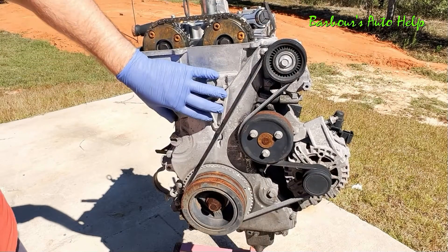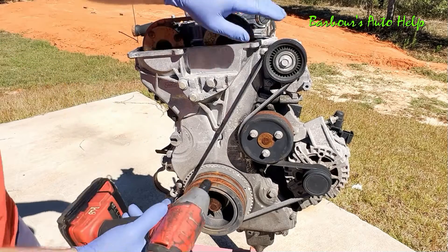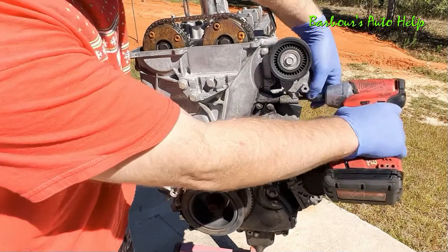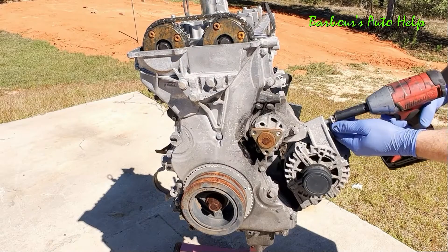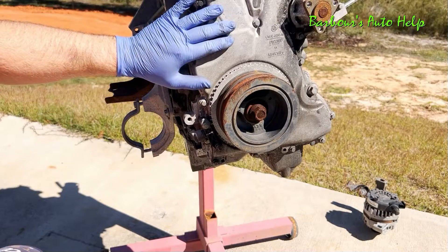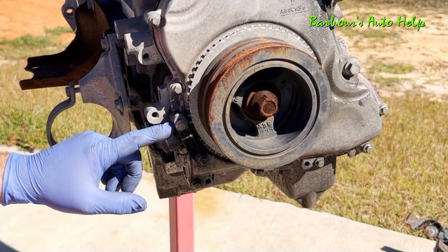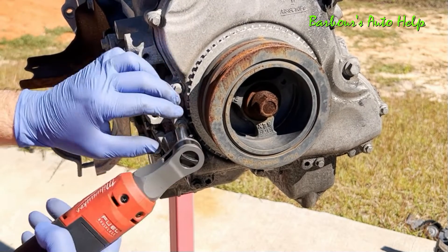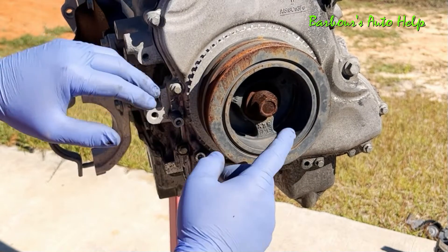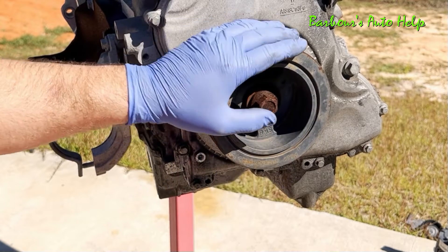We'll start out by removing the timing cover, but first I'll have to remove a lot of this stuff here. Let's go ahead and get this alternator out of the picture. Now before we get our timing cover off, we'll need to remove our crankshaft pulley and also the crankshaft position sensor. Go ahead and remove the crankshaft position sensor. Now the crank pulley is held on by a 21 millimeter bolt. We'll go ahead and remove that.